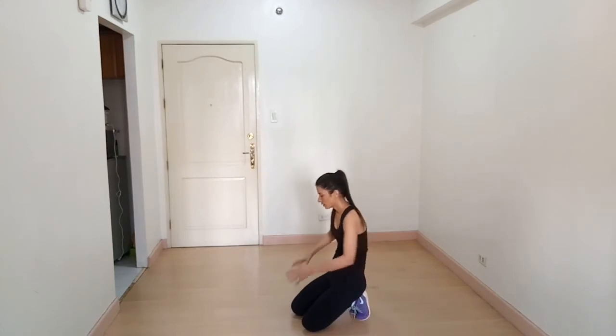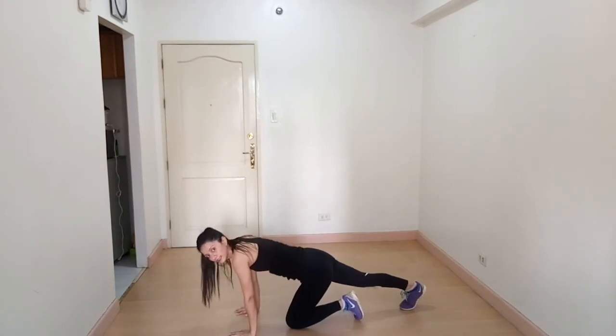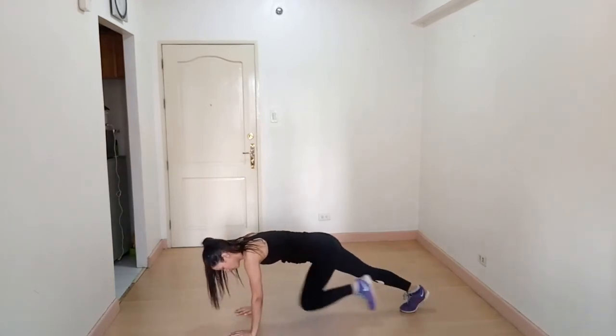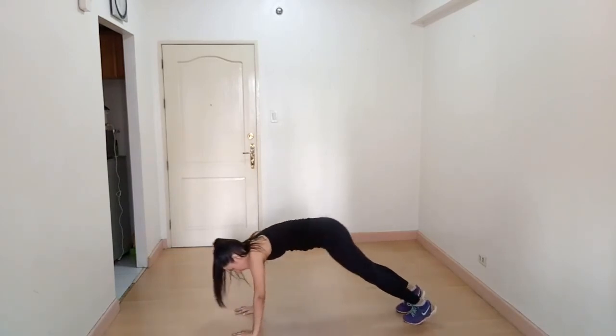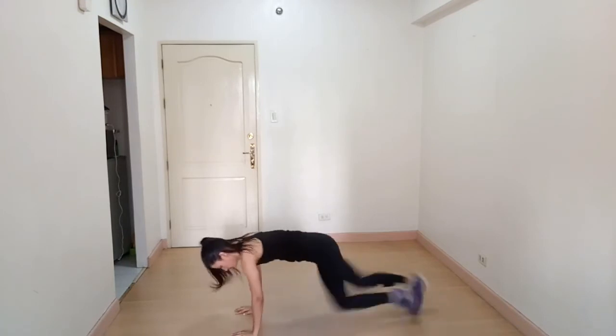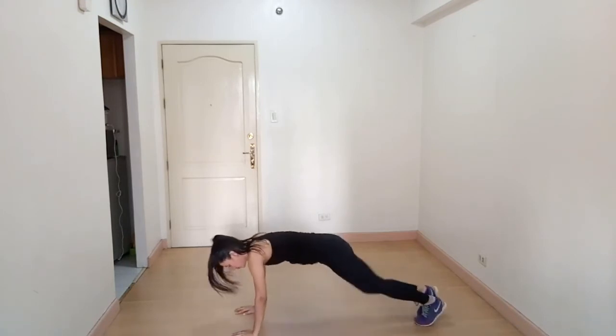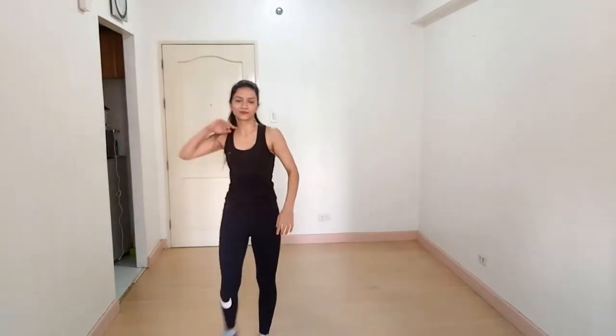Our next exercise is mountain climbers. Come to a plank position like this. For beginners you can do a slower version, and if you are comfortable you can go faster.